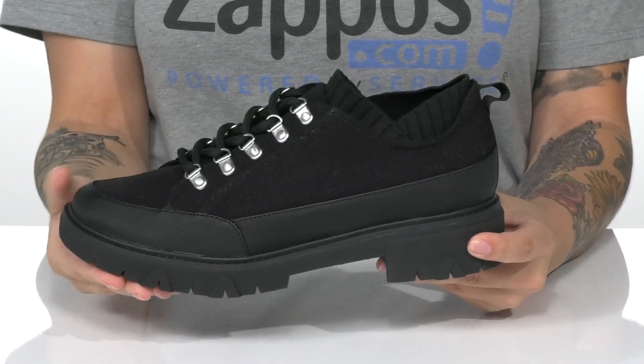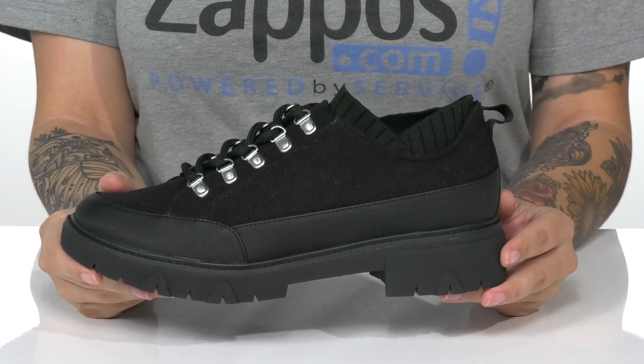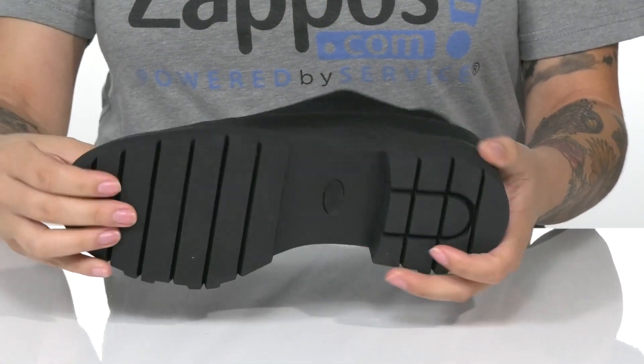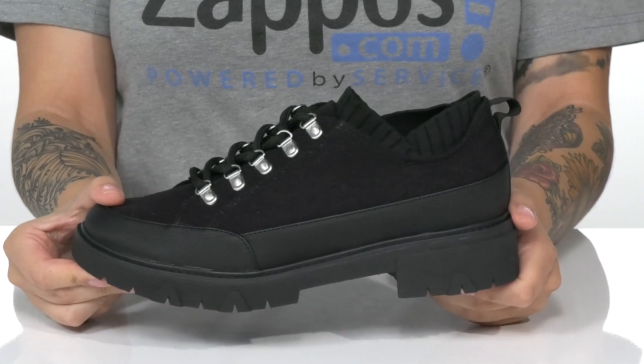There is a platform midsole with a heel at the back that will boost you up about an inch and a half in height. Underneath, there is a textured outsole for traction. And I think these will look so great paired with a denim skirt.